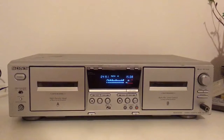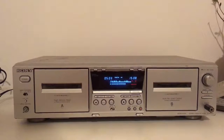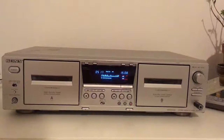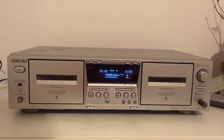Thank you very much for watching. I just wanted to present you in this small video this little deck from Sony — nothing special, just a simple double cassette deck. Bye bye!